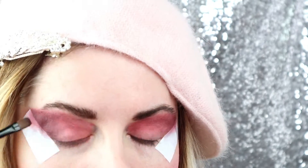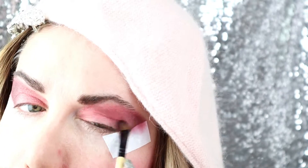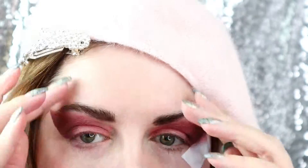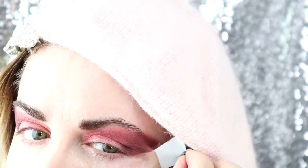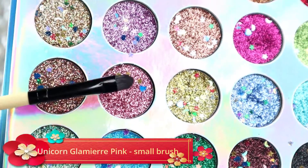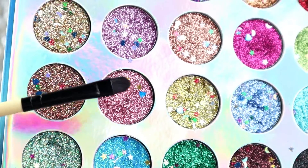Afterwards, with a smaller precision brush, very, very fluffy, I'm applying again the very dark color called Sleep. When being happy with that, I'm removing the guides, I'm cleaning up that area because you saw it left some marks, and I proceed to applying the gorgeous pink glitter from the Unicorn Glamour palette, which is simply stunning.